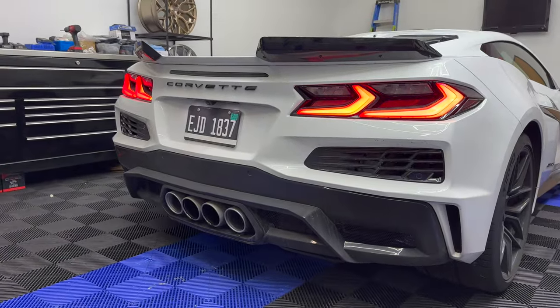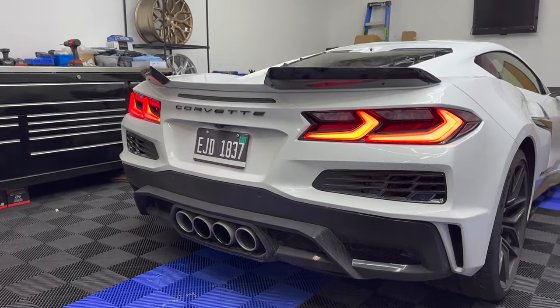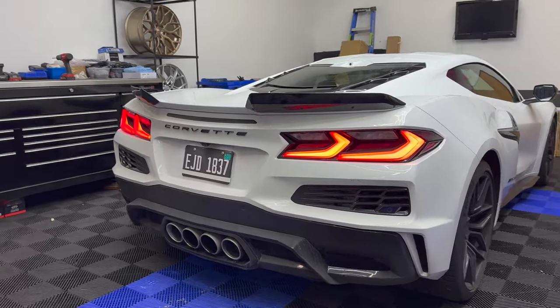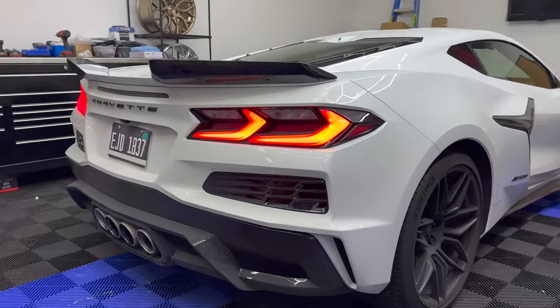Excited to bring more content on this car — just got it about a month ago, only about 900 miles on it, still breaking it in. But as soon as the snow clears up we'll have more fun and add in much more parts, so stay tuned.